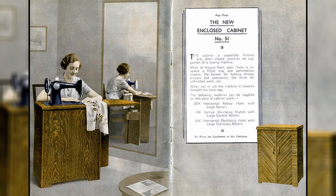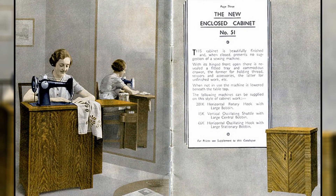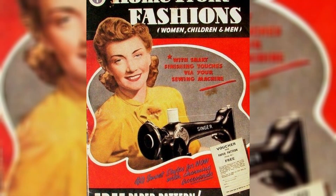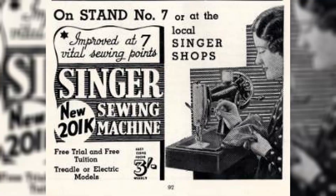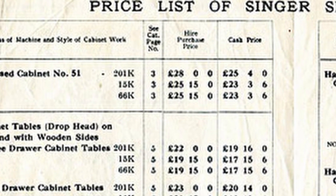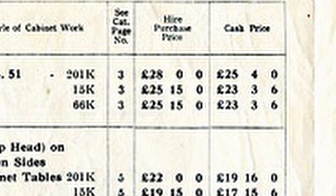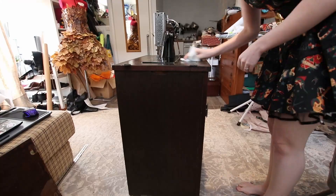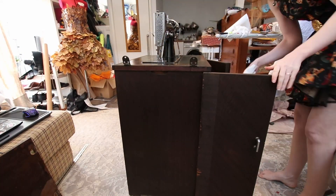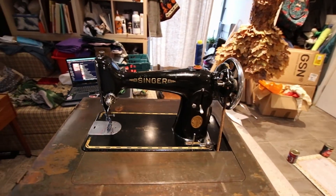I got really lucky — when I was browsing online while researching this video, I found a brochure page advertising this exact cabinet and machine from 1940. Bearing in mind that this one was made in 1939, I think it was likely sold through one of these adverts. According to the price list in this brochure, it would have cost £25 to £28 to buy it new, depending on if you were buying cash in hand or on a payment plan. For people thinking that's cheap — that is the equivalent of £1,568 in today's money, which is nearly six months' worth of wages for the time.